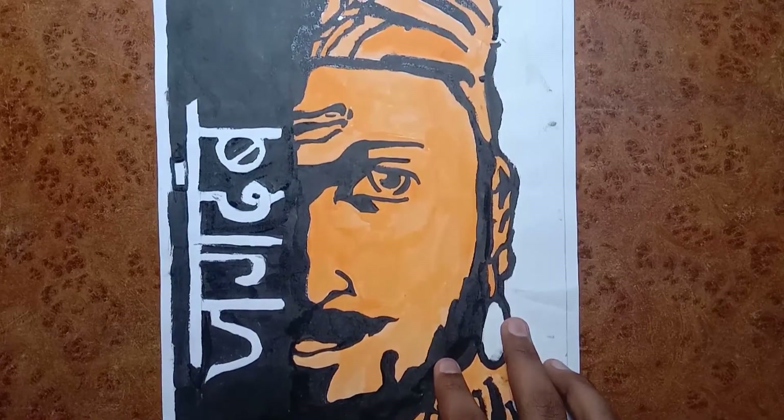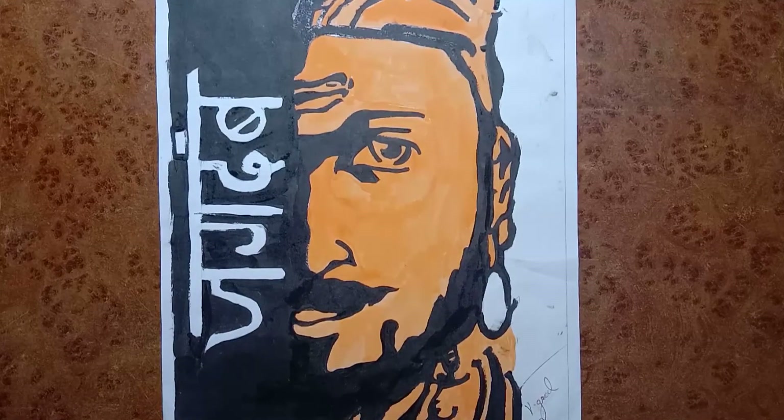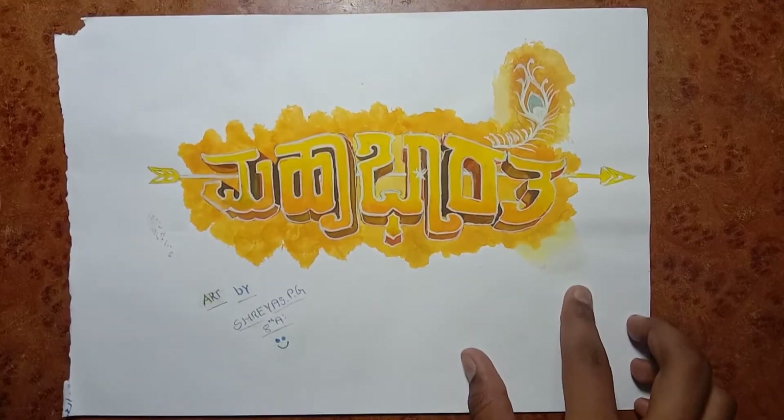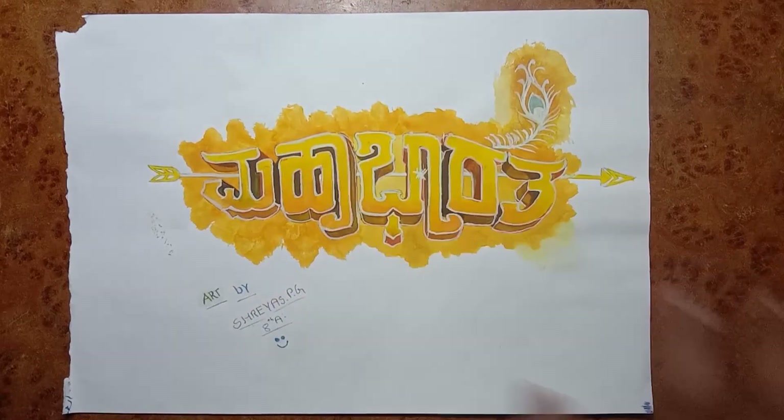Chhatrapati Shivaji drawing — I made this using black sketch and orange sketch. This is my most favorite sketch of the Mahabharata logo. I made this using poster colors. My favorite sketch.